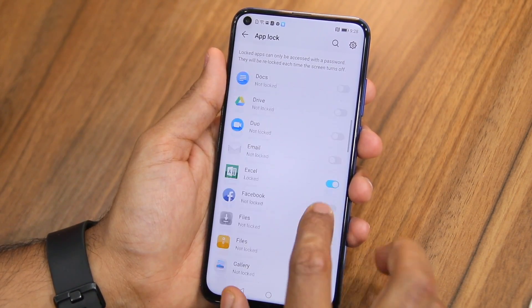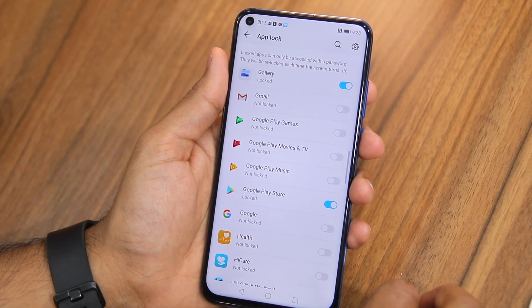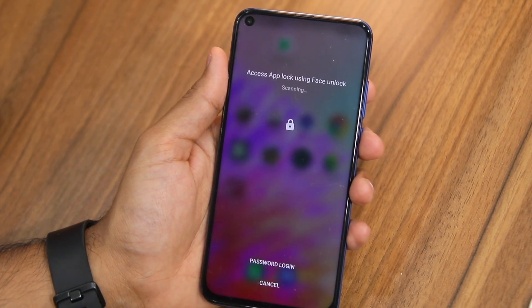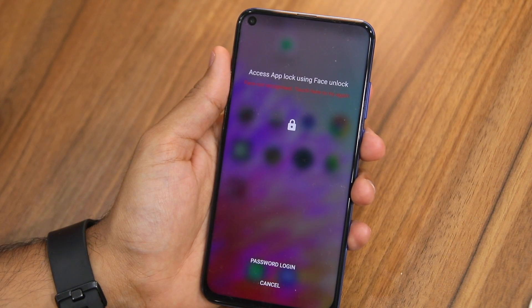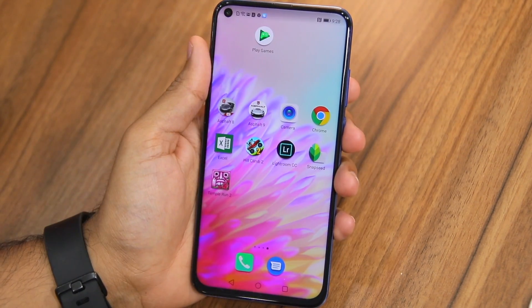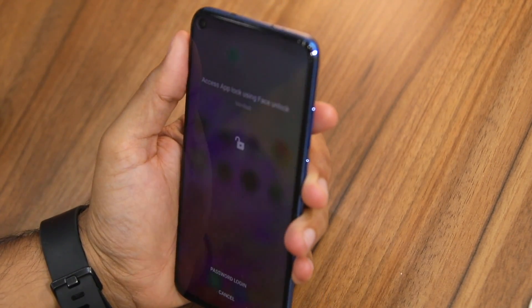So I lock Chrome, Excel, Gallery, and Play Store. Now when I head over and open any such locked application, you can see that App Lock is trying to scan my face — that's what it will do by default if you enable face unlock. There's also an option for password login where you can tap and enter the PIN instead.